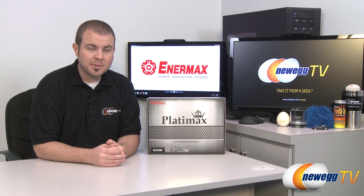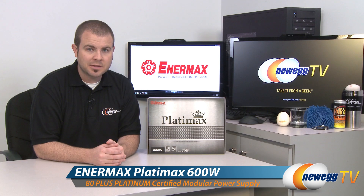Hi everyone, welcome back to Newegg TV. My name is Paul. Today I'm going to be doing an unboxing and an overview of this Enermax Platimax 600-watt power supply.